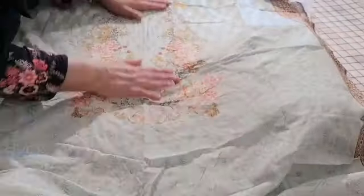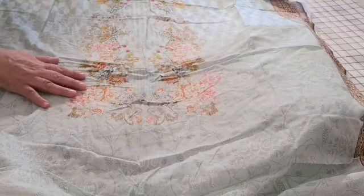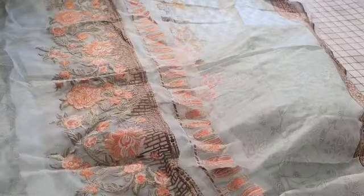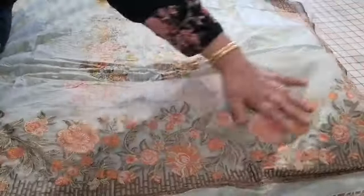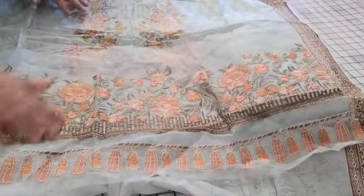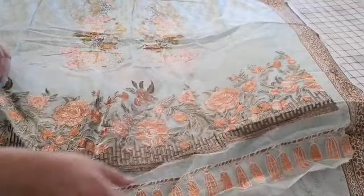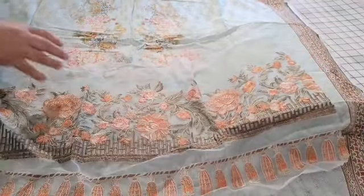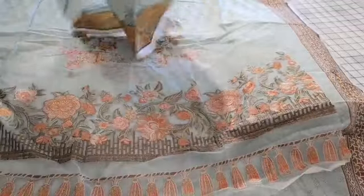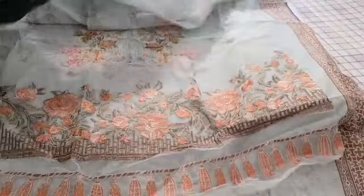That's the kameez panel — this is the front of the kameez. It has this beautiful embroidered panel that gets applied to the daman. There is also a similar print for the back.